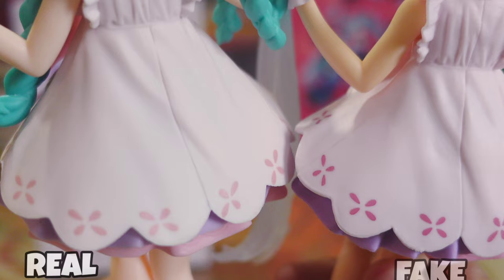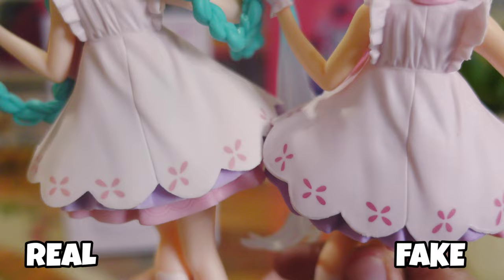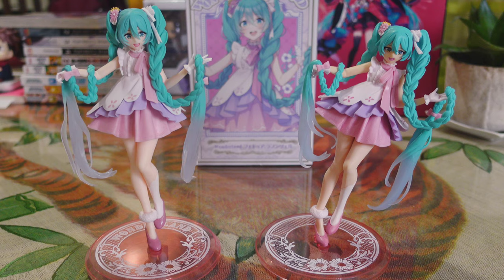The real one has smoother dress creases and looks flatter compared to the fake, which has more noticeable indentations, a fluffier dress effect, and darker shades of color. Now let's compare the legs.